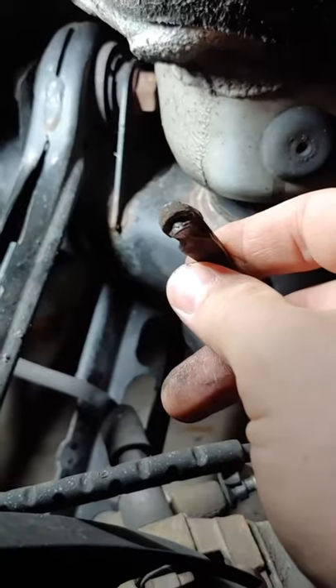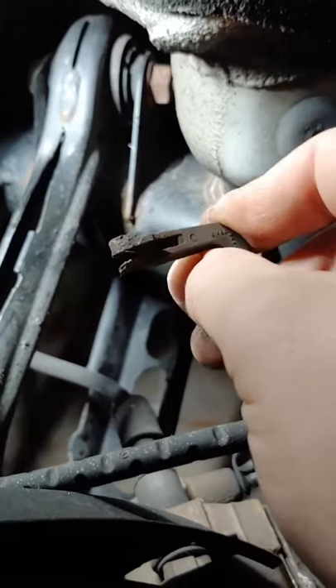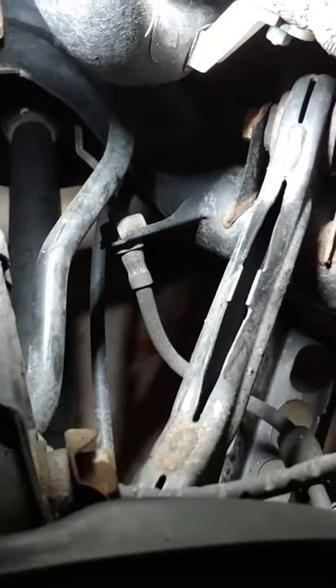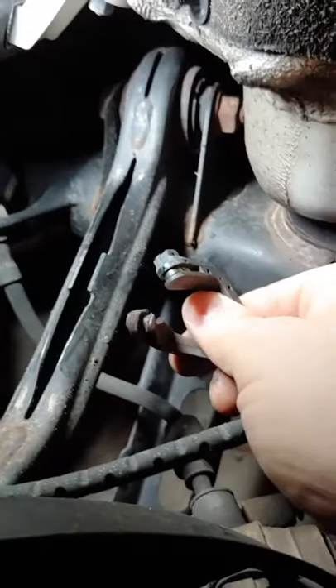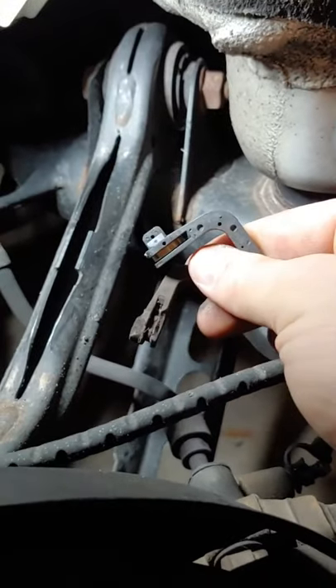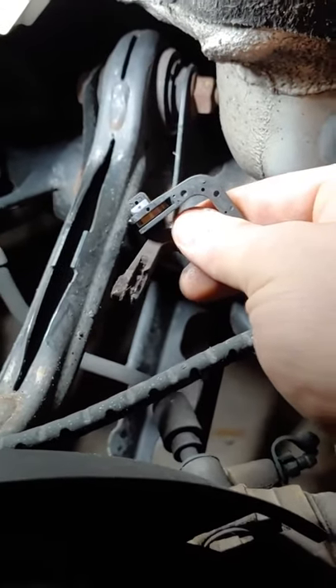I just put new Hawk performance brakes on it for the track, but I have that nasty brake light indicator on there. First I'll show you why. This is the OEM brake pad wear sensor — as you can see it is busted. Here is a new one for comparison. My performance brake kit is a track-oriented setup, so it didn't come with brake pad sensors because you should be checking these regularly.